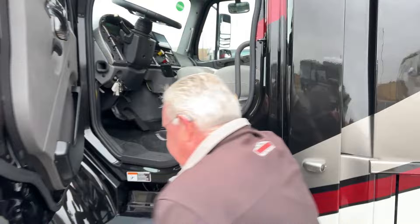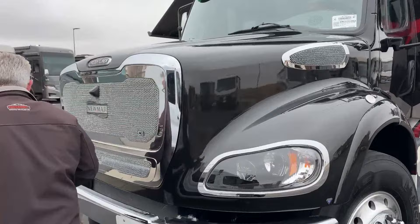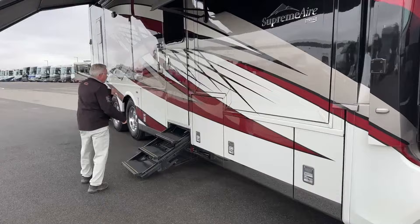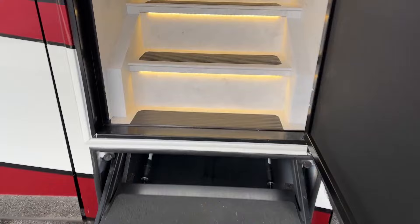Let's go take a look inside at the floor plan. I did point out the window awnings — you've got three window awnings on this along with two roof-mount awnings. Why don't we step to the back, and I wanted to leave the slide in to give you an idea of what it's like when you travel.